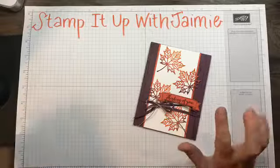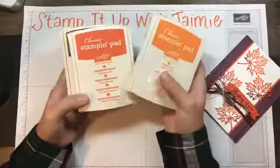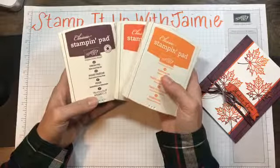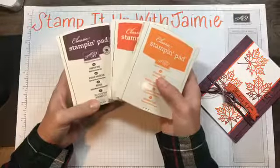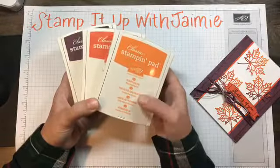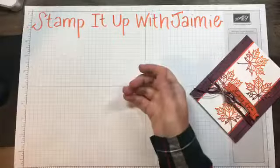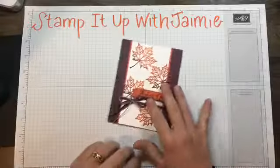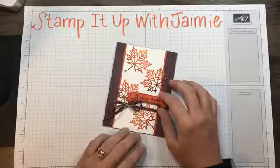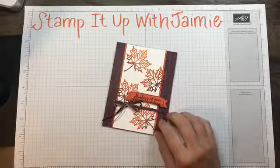We're using pumpkin pie, tangerine tango, and fresh fig. Fresh fig is one of our in-colors for 2017 through 2019, and it's paired with some tunnel fall colors. I thought they would look really great as leaves. I had seen other demonstrators do similar effects and I really liked it and wanted to try it myself.